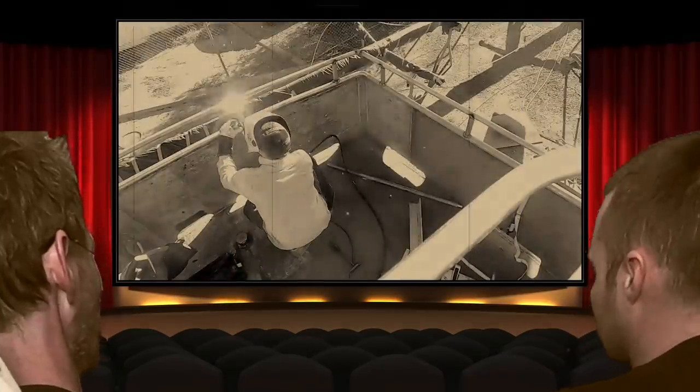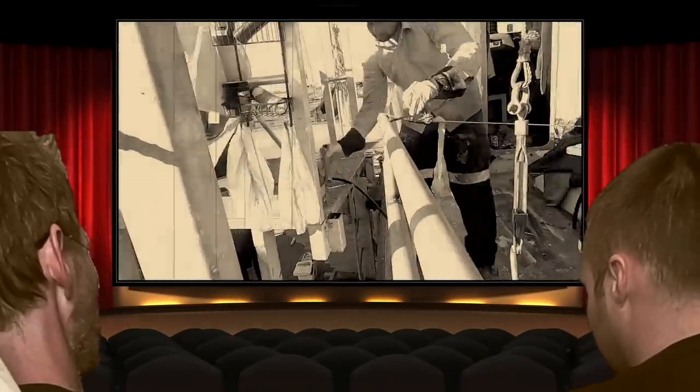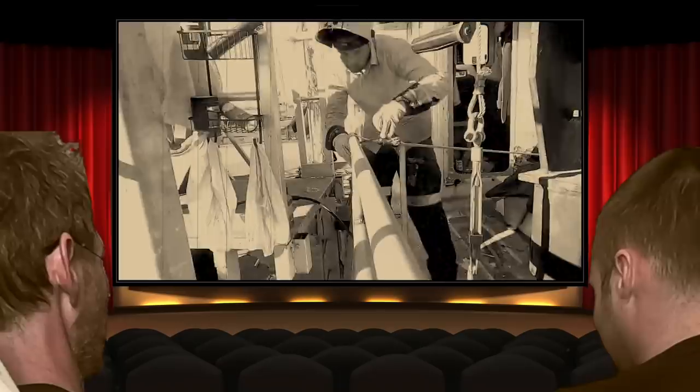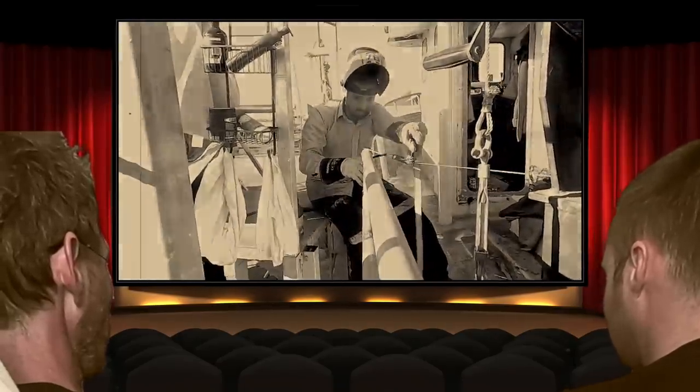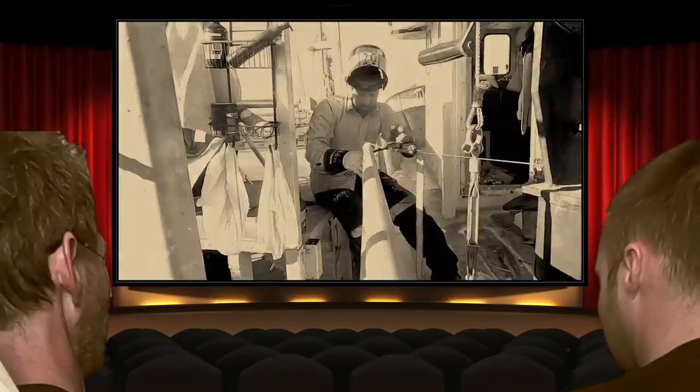There we go — he's covering up his tack welds. More ratchet straps. That doesn't look very precise. He's not even following the drawings.